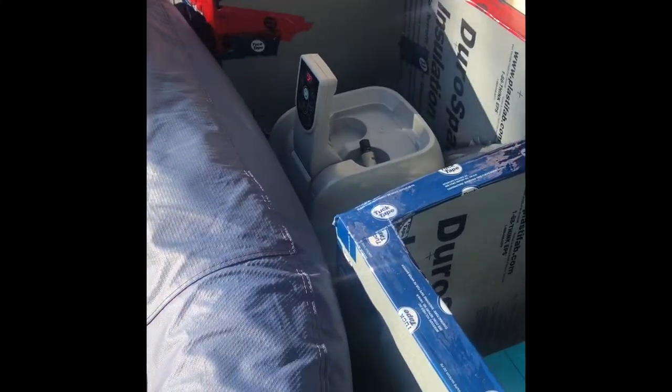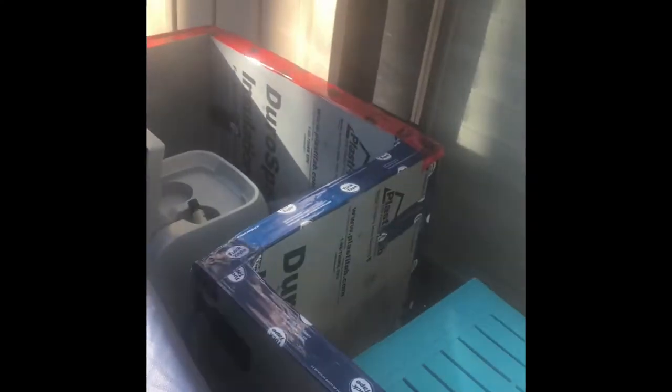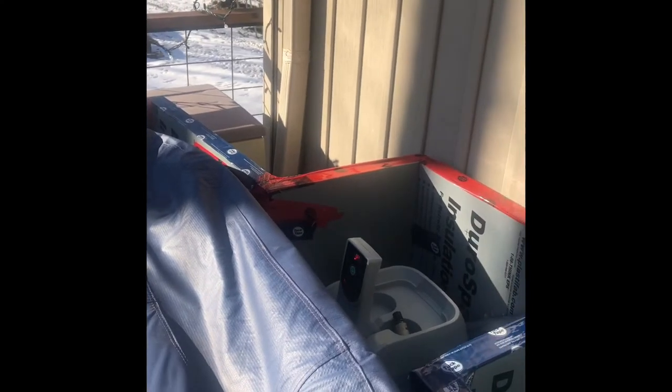We have the Lay-Z-Spa Hawaii, and as you can see it's steaming here — ready to go, nice and clean, nice and hot, still at 104 degrees. This is after a minus 23 overnight last night, so it's doing well.